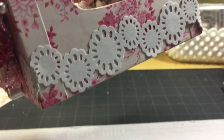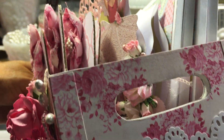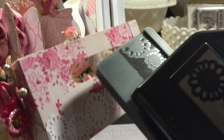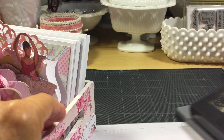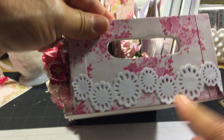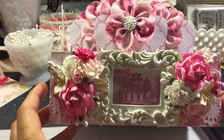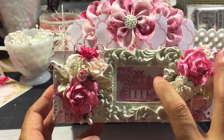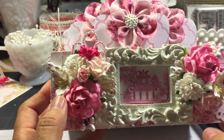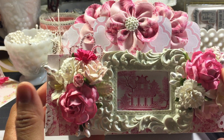I covered the box with the paper from Country Escape. And then I have this punch that I found for about two dollars at Michael's in the clearance, and it makes a little doily. I punched it out in white and lined all along the bottom of the box. Then I used a Michael's frame and cut out part of the paper, putting the little pagoda in the center. And then I used my flowers from the Secret Garden on Facebook, Archana's Flowers.